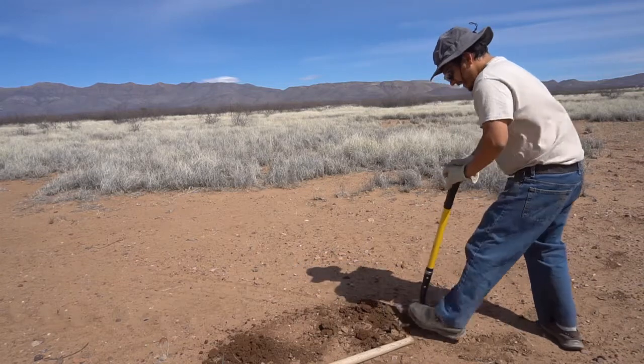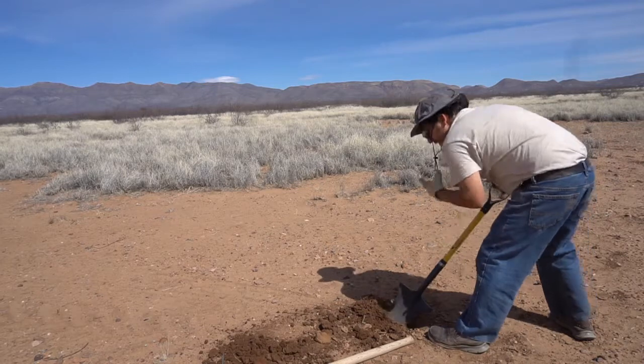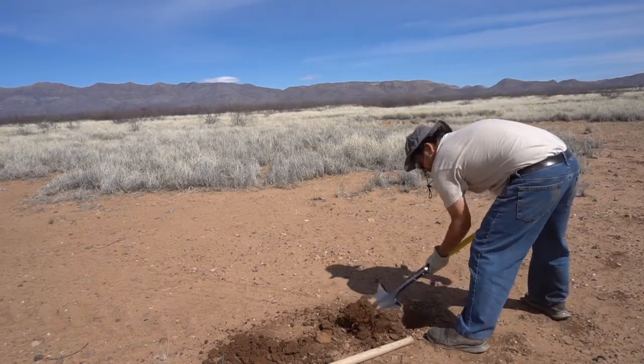Yeah, you can tell there is already a little bit of organic material even in this space where you don't see much grass. There are roots that are buried in here.